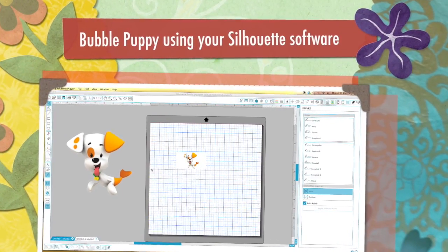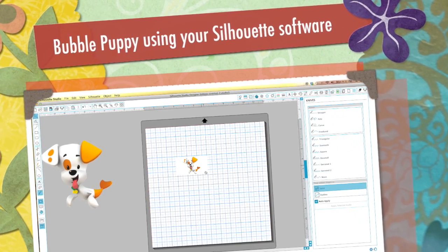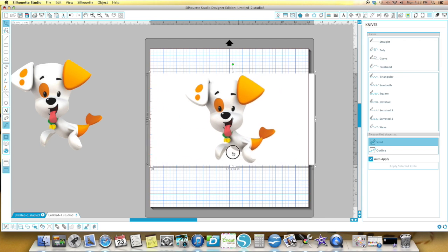This is Jill with Crickflix and this video is for H Blandin. You had said that you were having trouble cutting out the image of the Bubble Guppy, the dog, the Bubble Puppy.